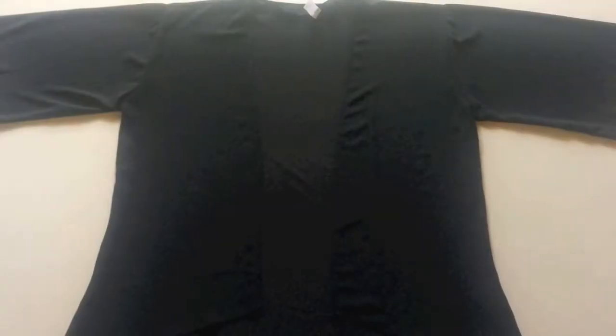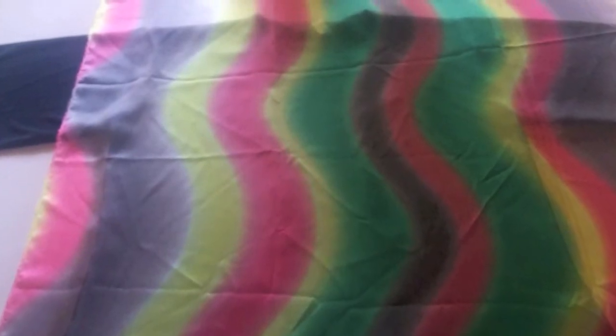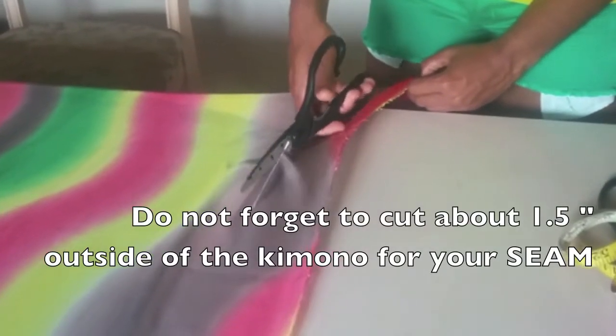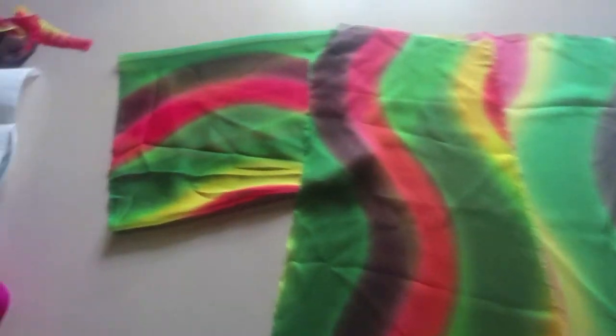I'm not sure if you remember, but this cover-up was featured in one of my earlier videos — a 'get ready with me' with my cousin. She liked the cover-up and wanted me to make her one in a different fabric, so I took my favorite cover-up and she got this nice reggae wave print fabric.